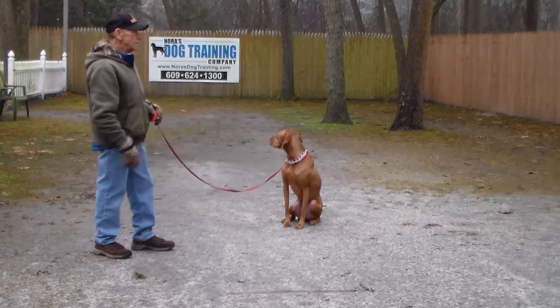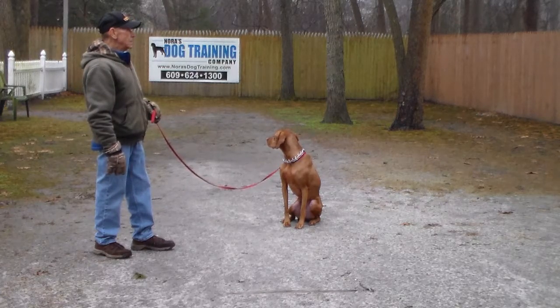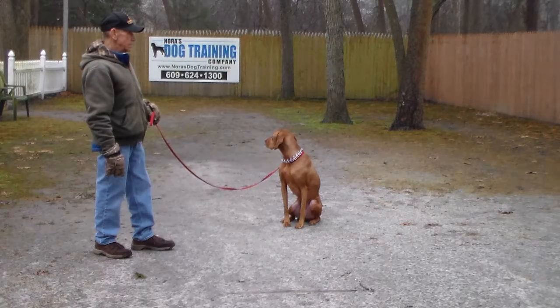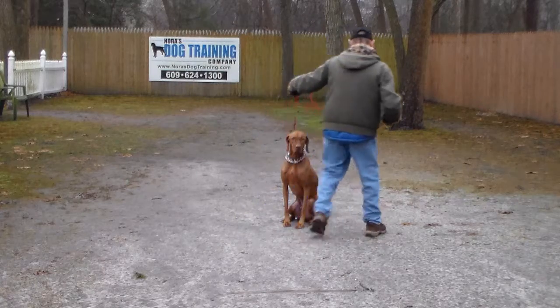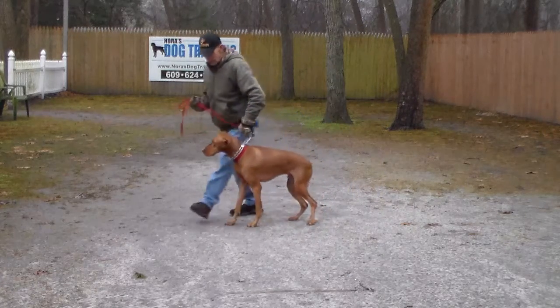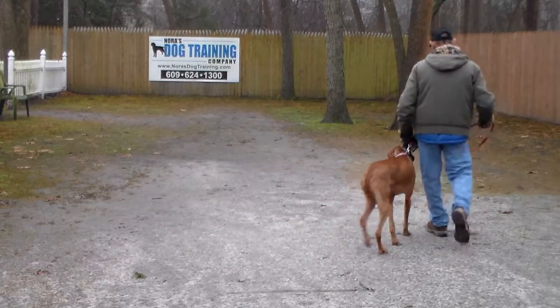Fred walks out to the end of his six-foot leash. You want Jackson to hold this starting out at 15 seconds, working your way all the way up to three minutes. Fred is then going to return to his dog, walking behind him as an added distraction. Jackson should stay seated until Fred reaches his left shoulder, where he stops and gives Jackson another command, and they take off heeling again.